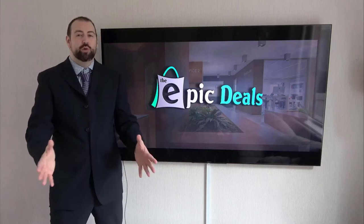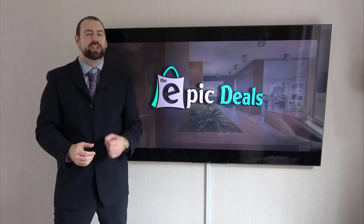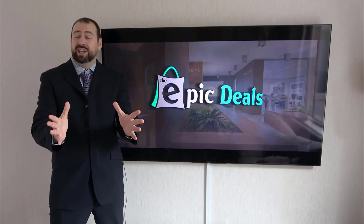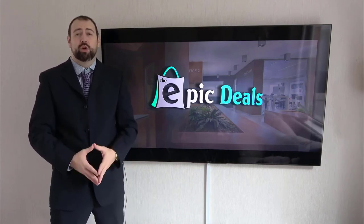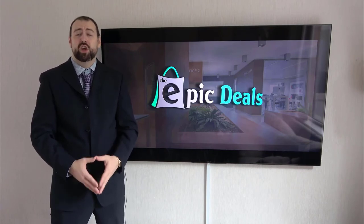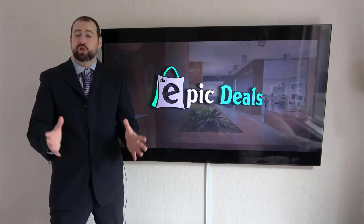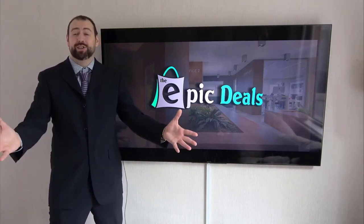Welcome to Epic Deals. After numerous hours of researching and analysing, we are going to break down this top list to make sure that you are getting the epic deal. Honestly, our team reads a lot of user-based reviews, analyses pros and cons, and makes a smart selection so that you can make better buying decisions. Just make sure to check the product links in the description. Let's get started!